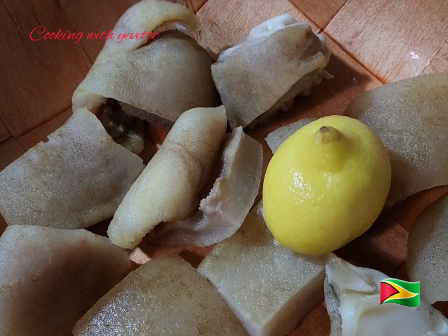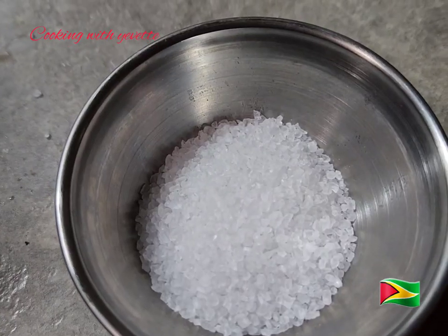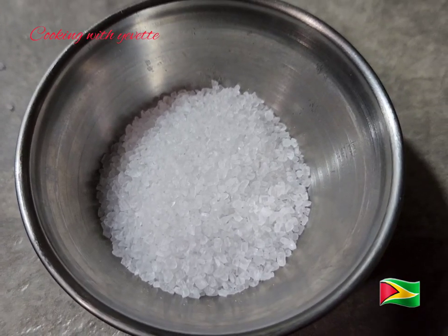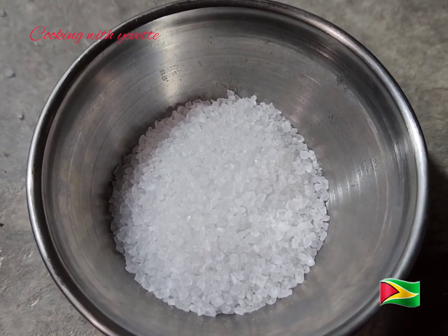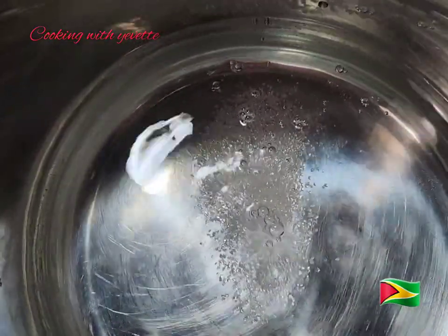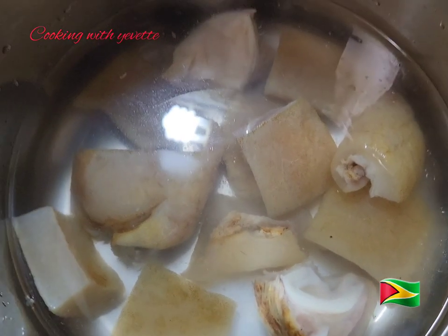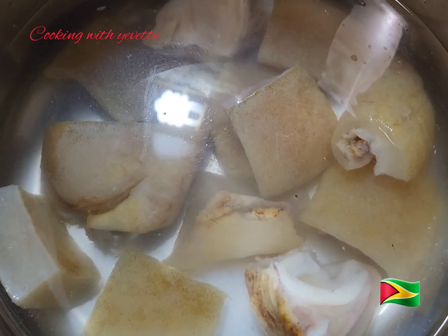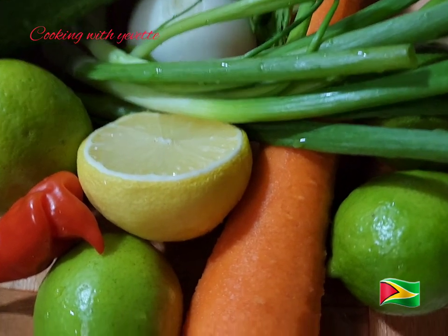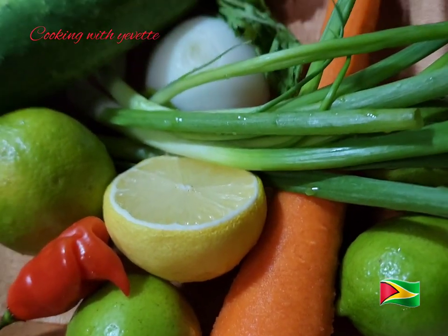I have the coarse grain of salt which I'm going to add into the water and let this boil. I'm setting the pressure cooker, going to lock it and let it pressure until it gets soft. I will be using three and a half limes.